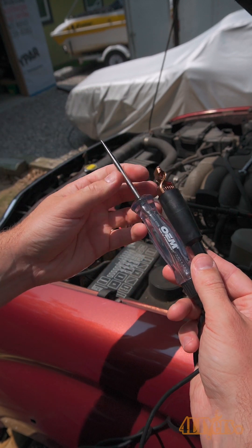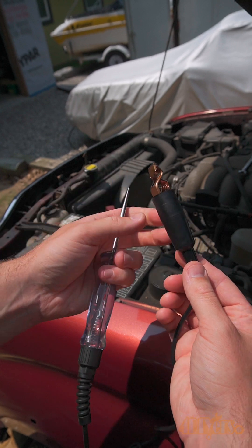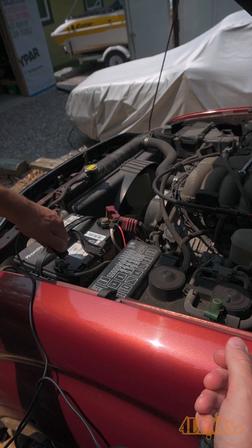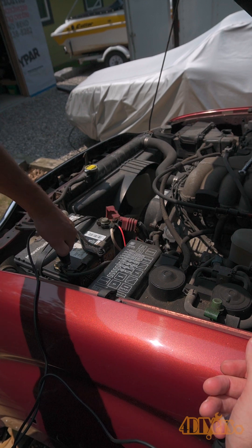Here I'm using my OEM Tools LED test light, model number 25019. One end is the probe, there is a red LED in the middle of the handle, and then on the other side is an alligator clip.